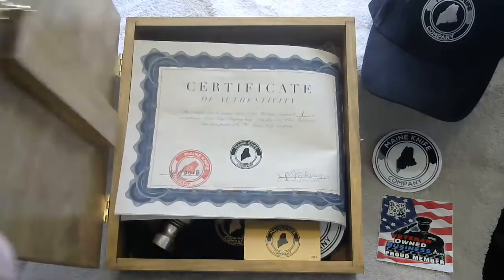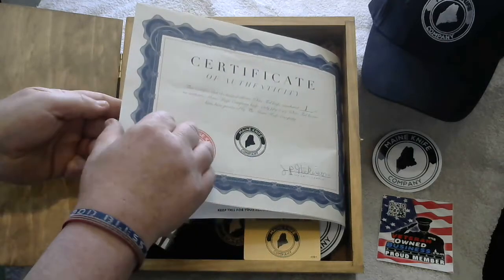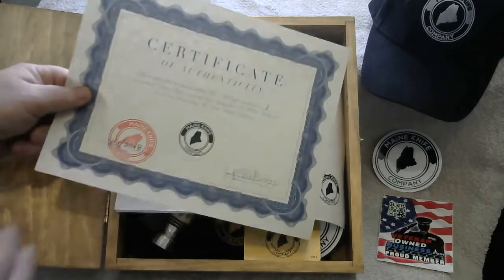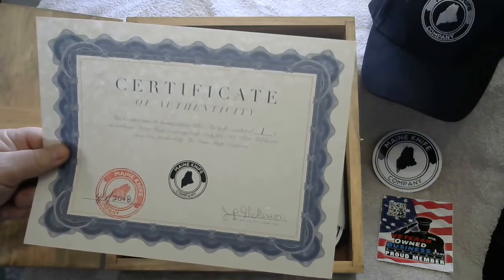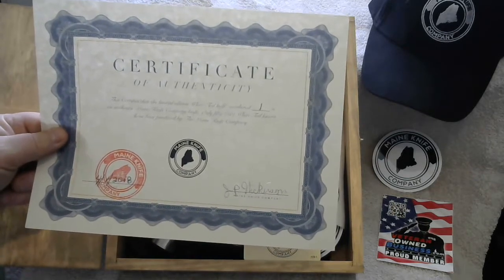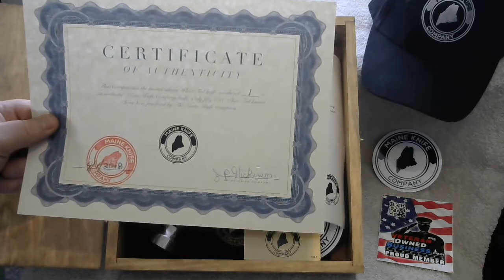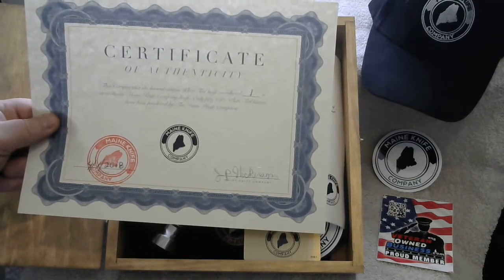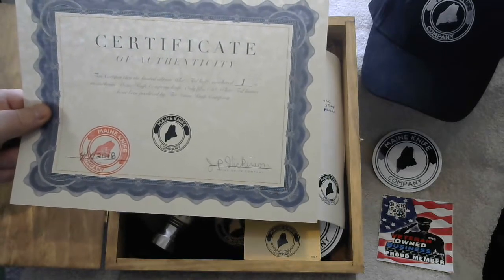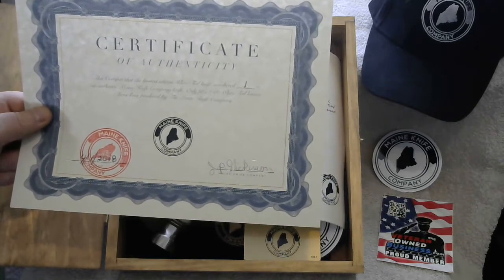If you open up the box, this is the certificate of authenticity. This will be numbered according to the number of knife you have. In this case, it's the number one knife, number one of 50. It'll be dated, numbered, and signed by myself to prove that this is your knife.